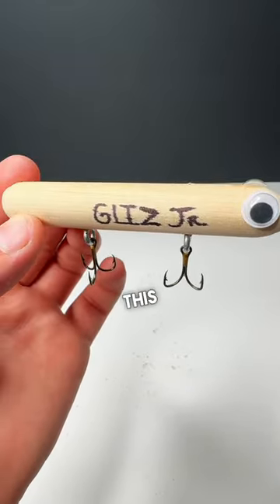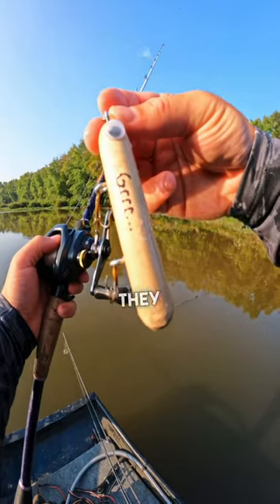Every lure needs a name, so we're calling this Gliz Jr. Now it's time to check out the action — and oh my gosh, does it look good in the water. Let's get it in front of some fish and see how they react to it.